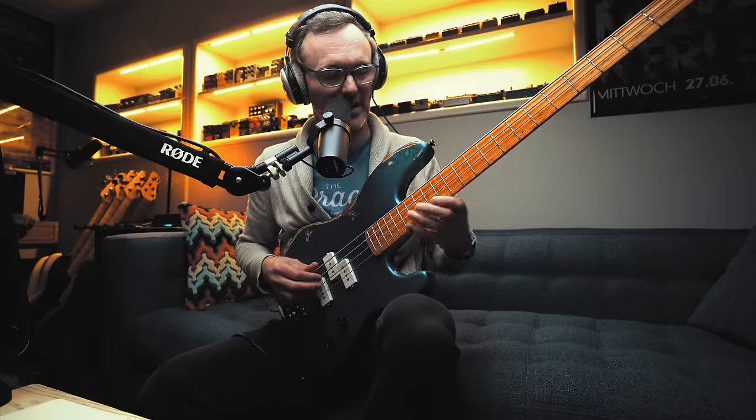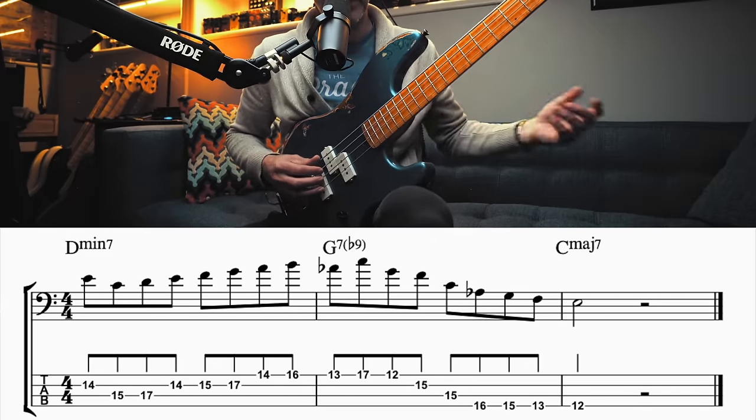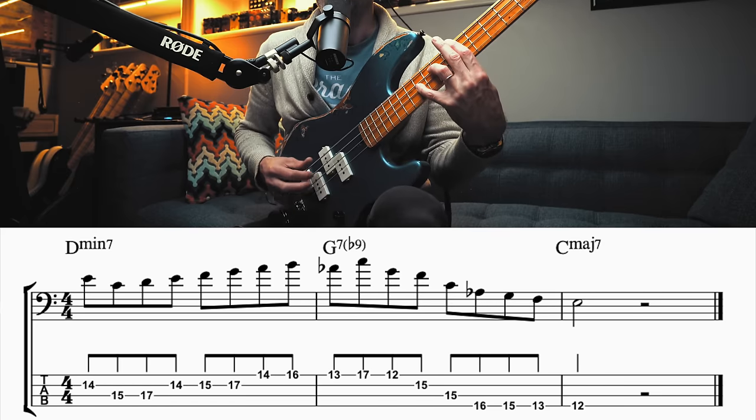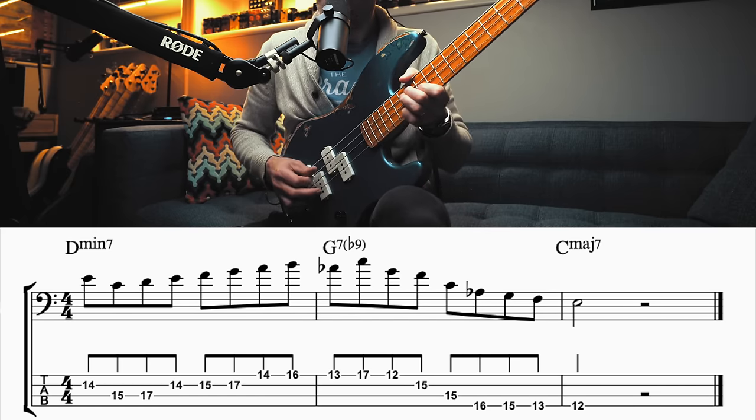This phrase will be simple and common to some, and something that maybe some of you have never heard before. It outlines a 2-5-1, one of the most popular cadences in modern music. Our harmony is moving from D minor here, to G7, to C major 7.